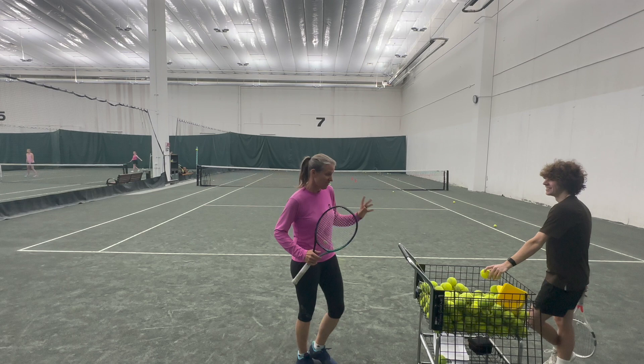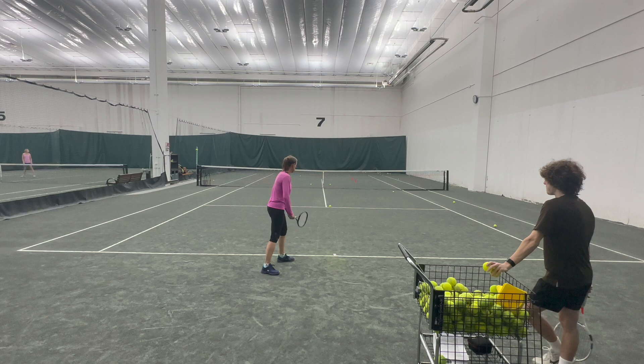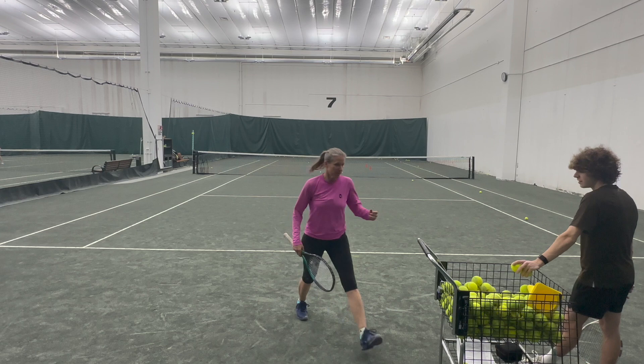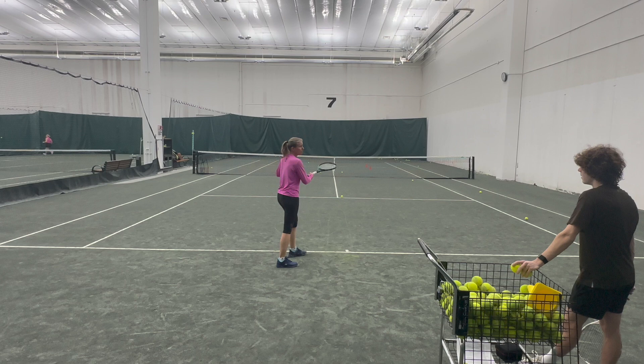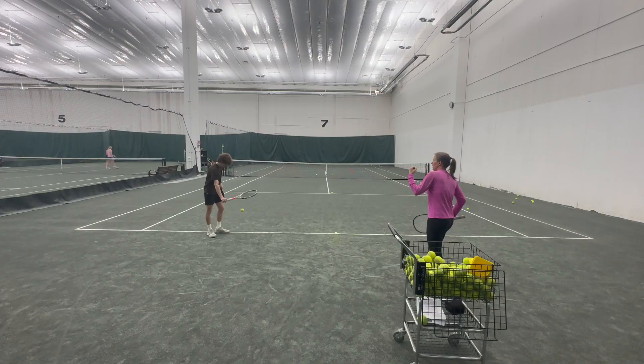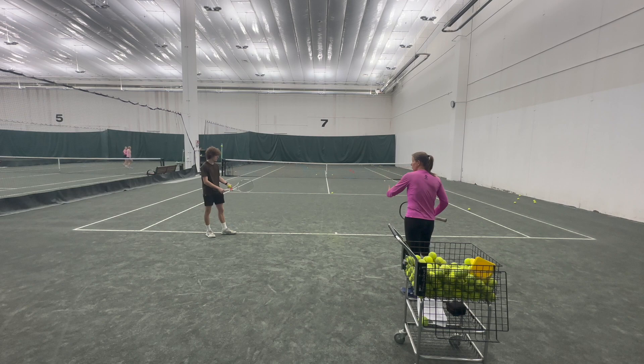You always want to practice the way that you play. If you don't have somebody returning the ball, at least shadow one more ball after the serve. The idea is that you hit your serve and then react — force yourself to have at least one more movement, rather than just standing there.